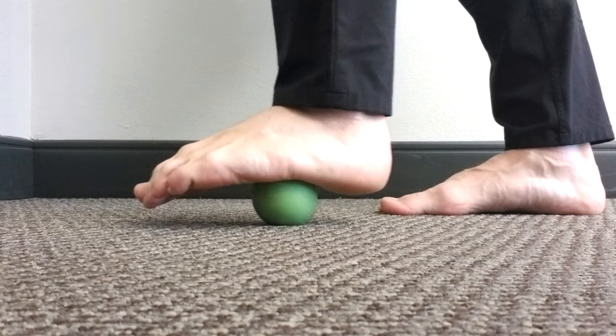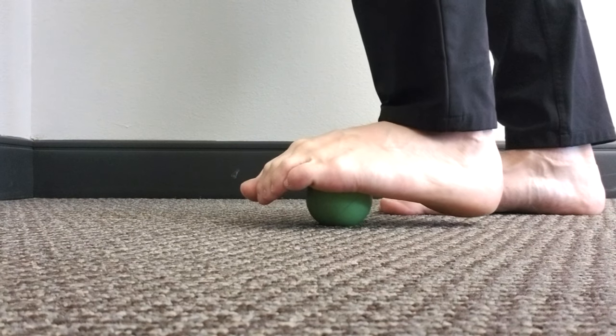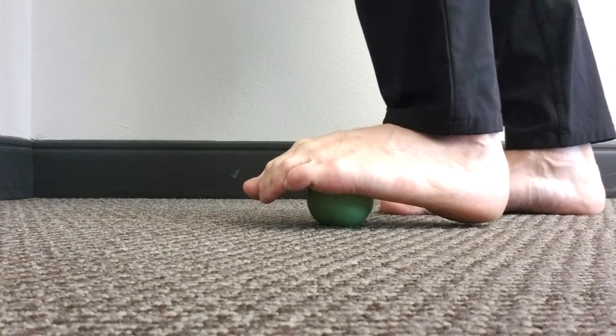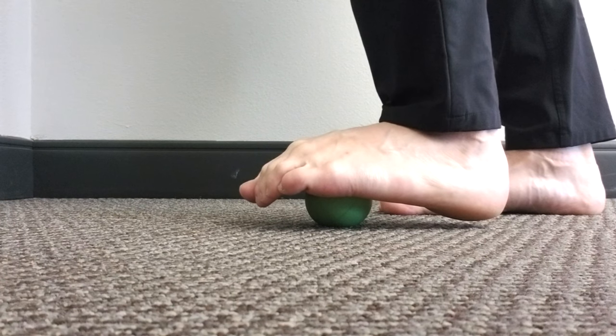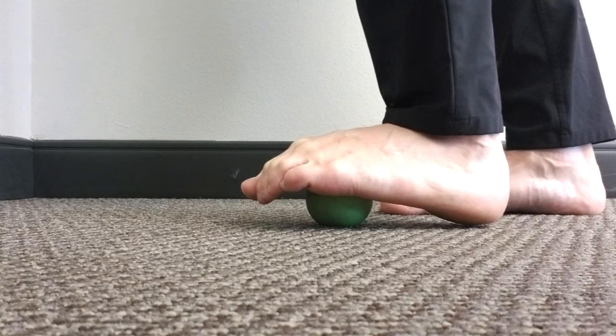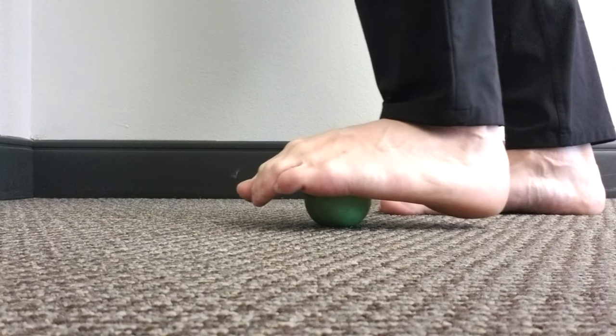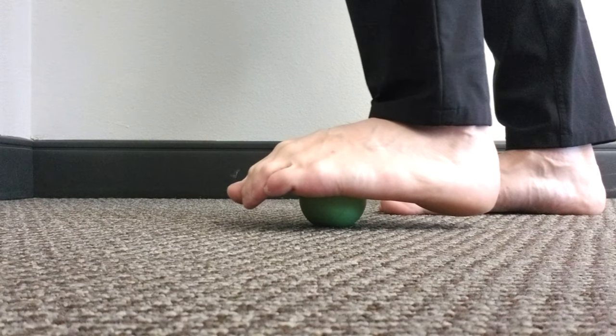We're just going to search for a little bit longer, but once you find that spot you're going to pin it to the ground by pushing your foot into the ball — remember, medium to moderate pressure. Next up we're going to get some motion in, so we're going to do a little bit of scrubbing. Just move your foot back and forth while maintaining that pressure point into the ground and into your foot.